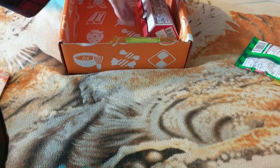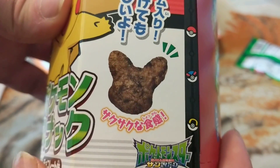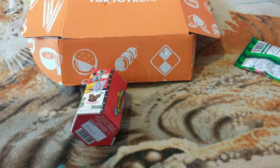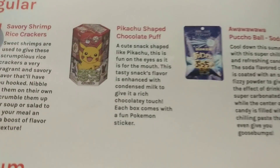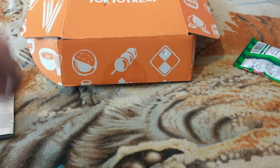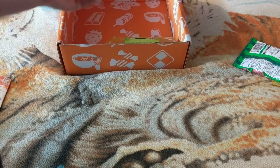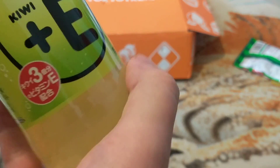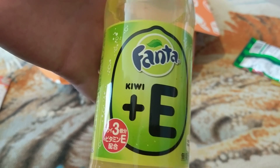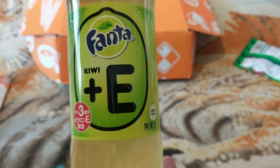Next thing we got is these — they're like chocolate corn puffs, or puffs, whatever you want to call them, like puffy crisps. We are on the last item and we get the best of the list — it's kiwi plus Vitamin E Fanta. You won't get this in the UK unless you get it from Japan.